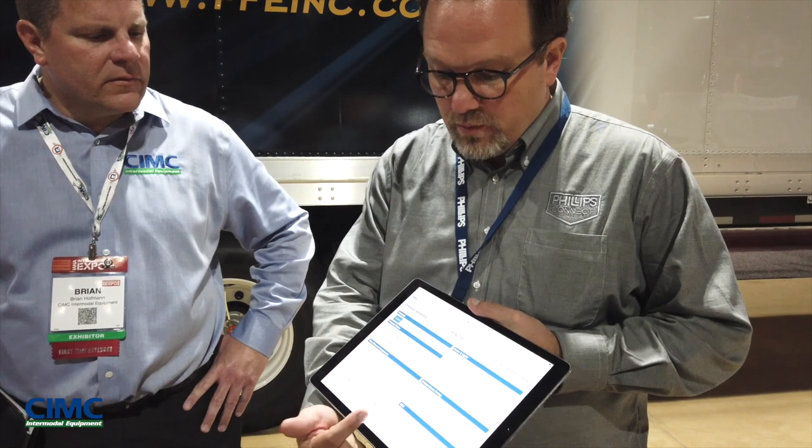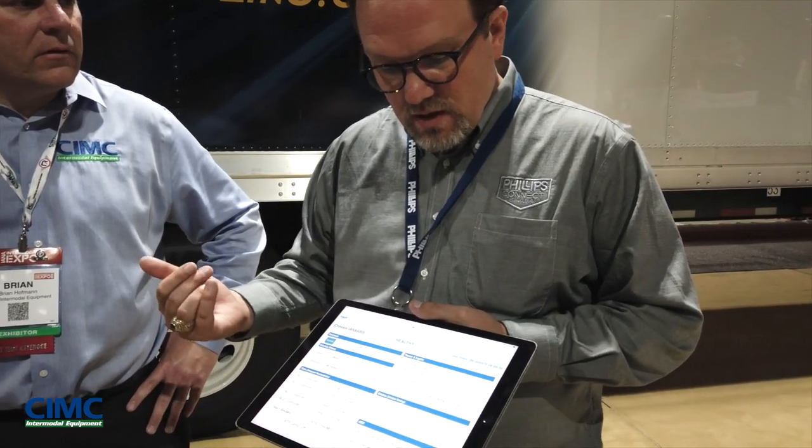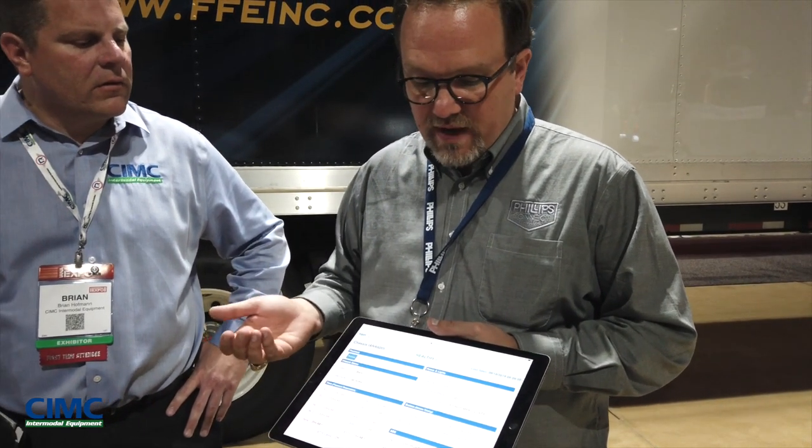We're also monitoring the brakes, because this chassis has TSC sense chambers to get the amount of pushrod travel in each brake application. And we're monitoring all of the lights through the Philips Industries light sentry product. We monitor five light circuits: the left turn signal, the right turn signal, the marker lights, the license plate, and the stop.